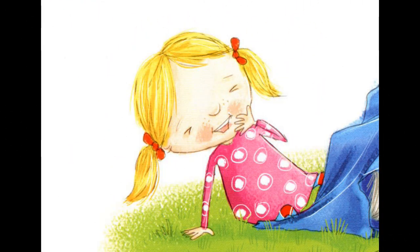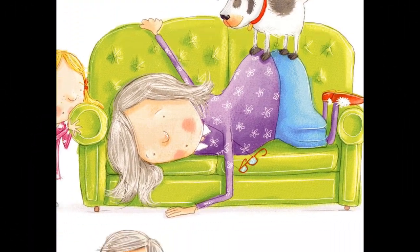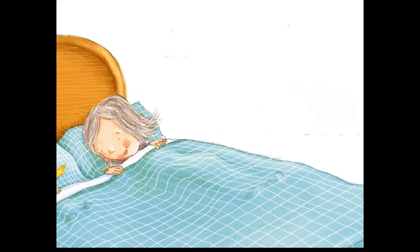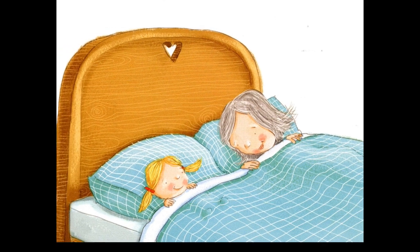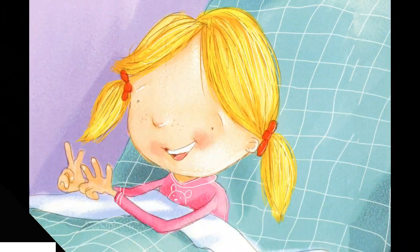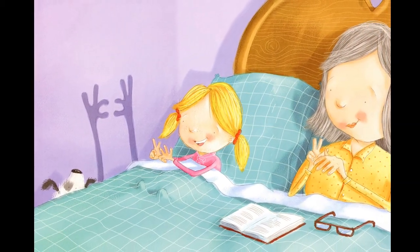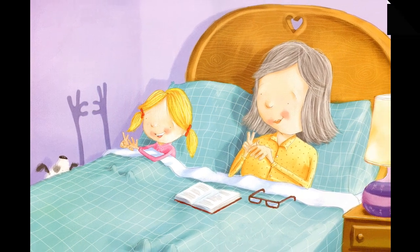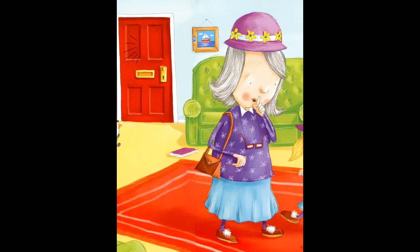Now let your grandma choose where she wants to sleep: in a tent, on the floor, on the couch, in the little bed, or in the big bed. If she asks, should we leave the nightlight on, the hall light on, the door open? Answer: yep, yep, yep, yep! Once you're both tucked in, make shadow puppets — have your shadow foxes kiss goodnight. If she's missing your mom and dad, tell her they'll be here tomorrow bright and early. In the morning, when you hear a knock, open the door dressed up as twins!